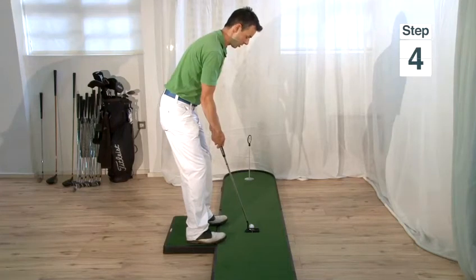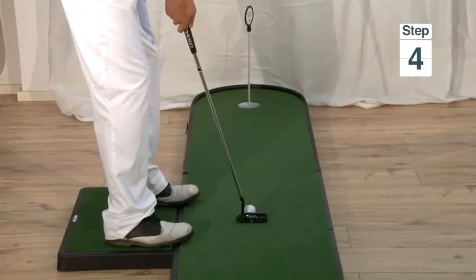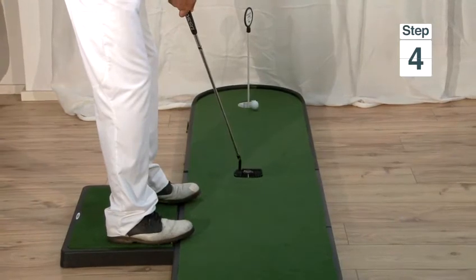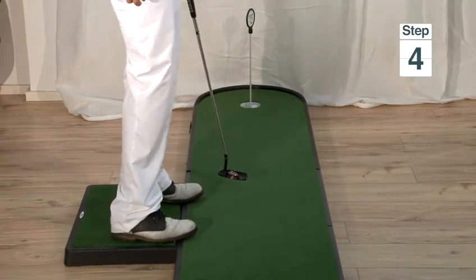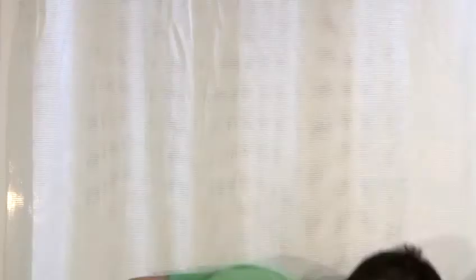Step four is to make a nice smooth stroke, trusting the judgement you made earlier on both line and pace. Step five is to retrieve the ball from the hole. And that's how to putt in golf.